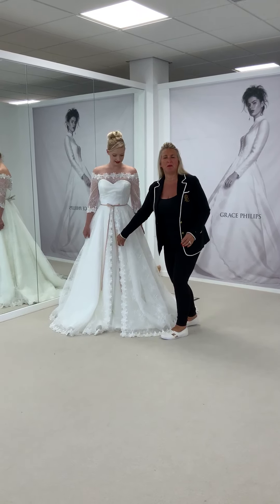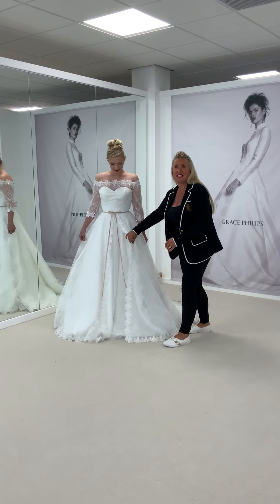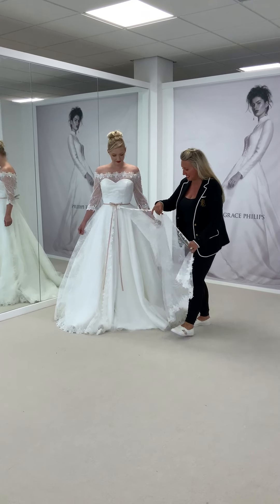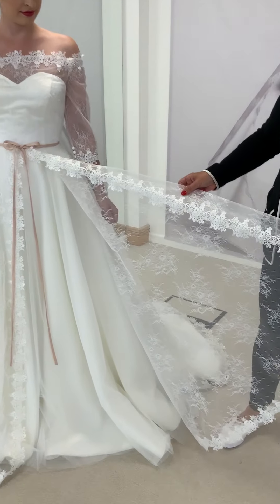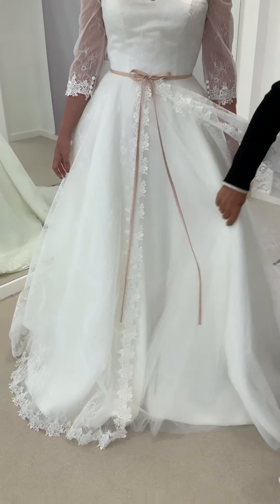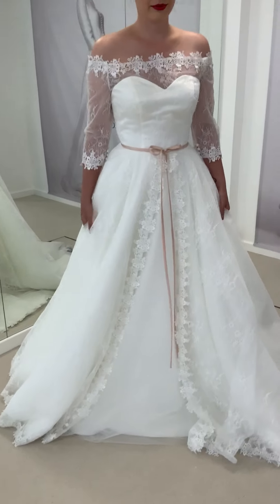It's a split skirt — it's beautiful, as you can see. It's this Chantilly lace and it's trimmed with a Cluny lace. We do love a good cotton Cluny lace, and it's trimmed down the middle there. It overlays a beautiful full satin and tulle skirt, and this can move very fluidly.